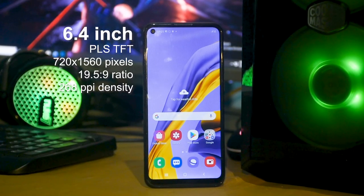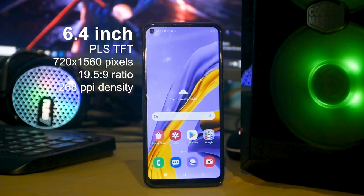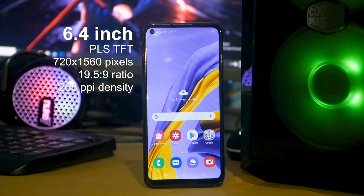The display of the phone is 6.4 inches, PLS TFT. The resolution is 720x1560, which is an HD+ display. It features a TFT panel.